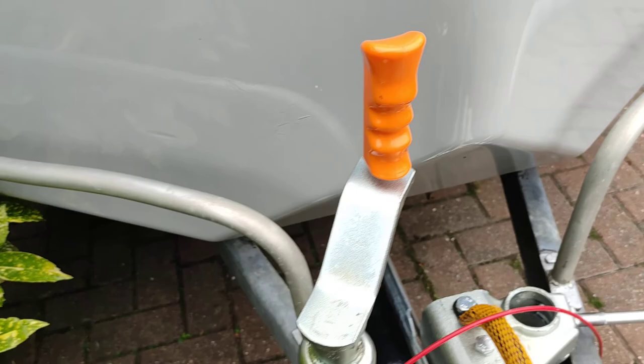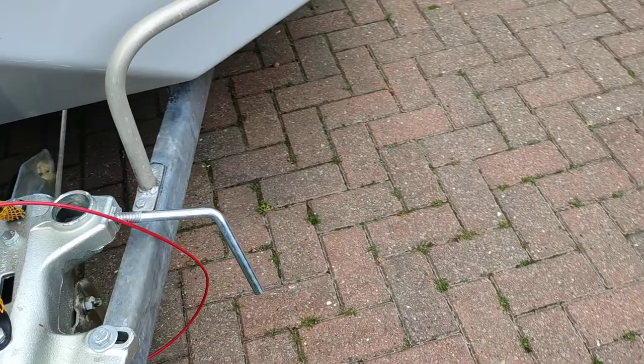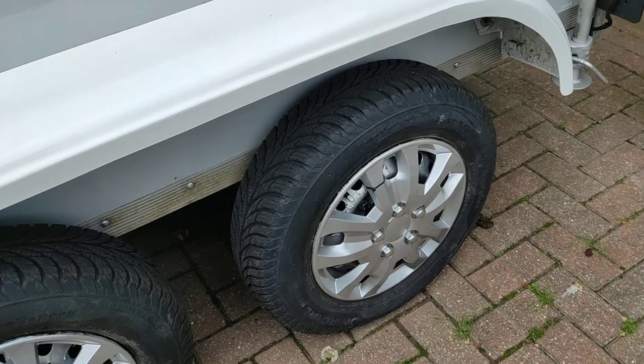I've gone over the top and put a heavy duty wheel on it. It's got brand new wheels on and new tires.